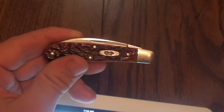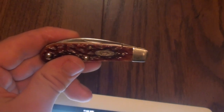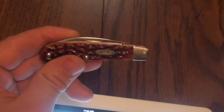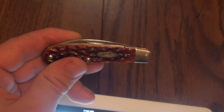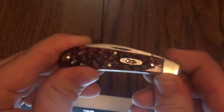I hope y'all enjoyed this review. I'm in the process of finding my grail slip joint, and hopefully I'll have that review for you in a few months. But as of right now, this is my favorite slip joint knife. I'm Asatsu5 and I'm out.